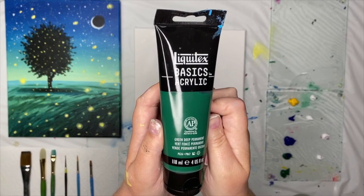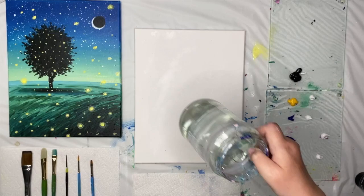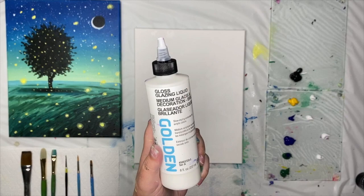For colors, we'll be using phthalo blue, deep green permanent, medium yellow, titanium white, and a big blob of black. Have a jar of water and some paper towel or an old rag. As an option, you may want glazing liquid, but you can do anything I'm doing with glazing liquid using plain water.